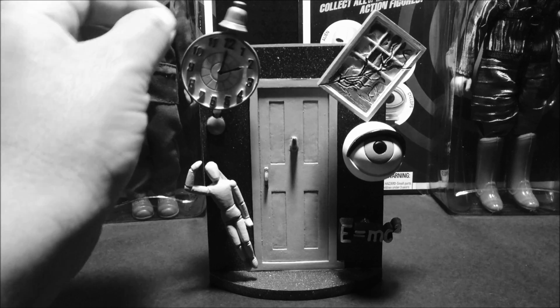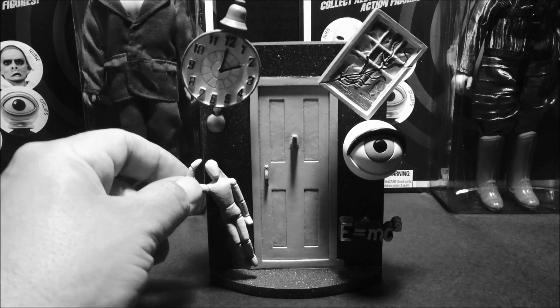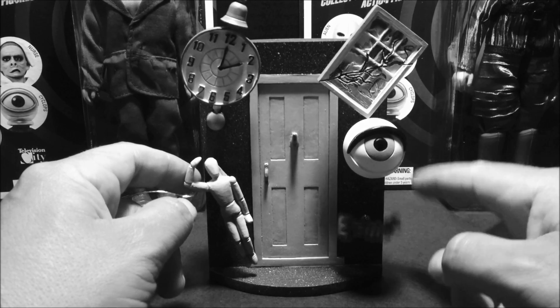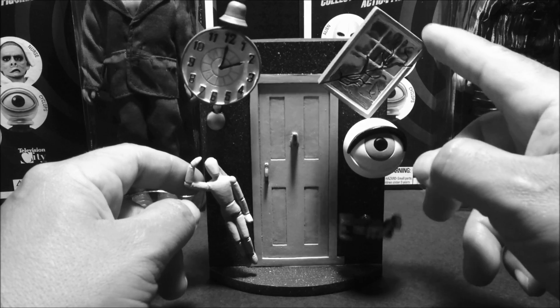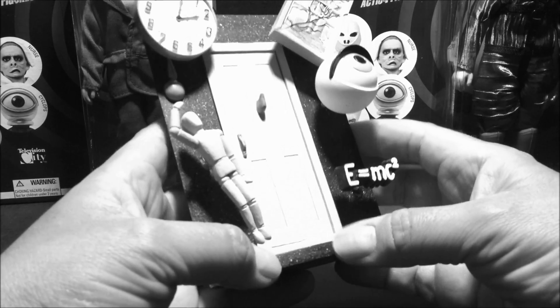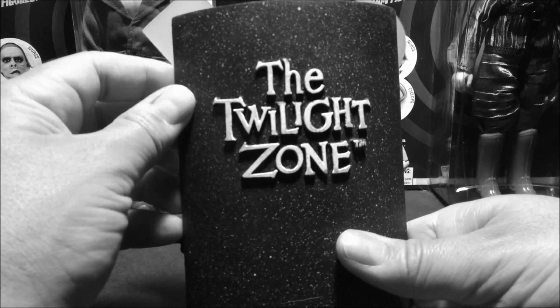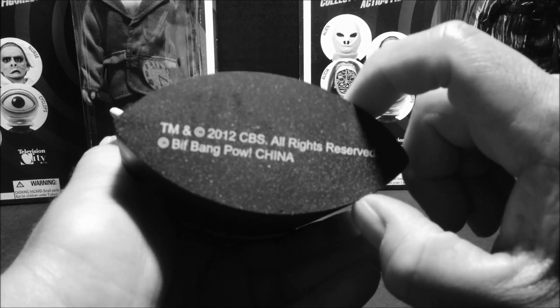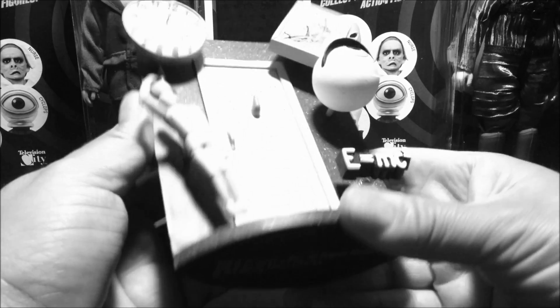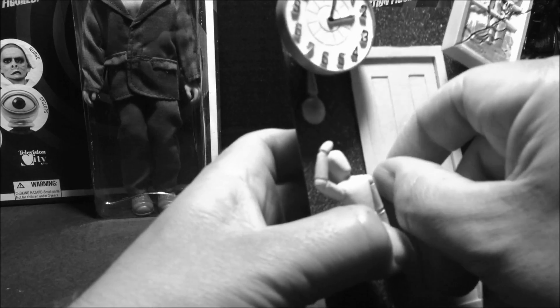Here is the bobblehead doorway out of package. As you can see, this has a little spring on it — there's a spring on the E equals MC squared piece, none on the eyeball, and one on the window. This item is pretty heavy and dense; it appears to be easily breakable if you drop it. The back says 'The Twilight Zone,' trademark, 2012 CBS all rights reserved, Bang Pow, China. This appears to be some sort of stone — pretty well made.